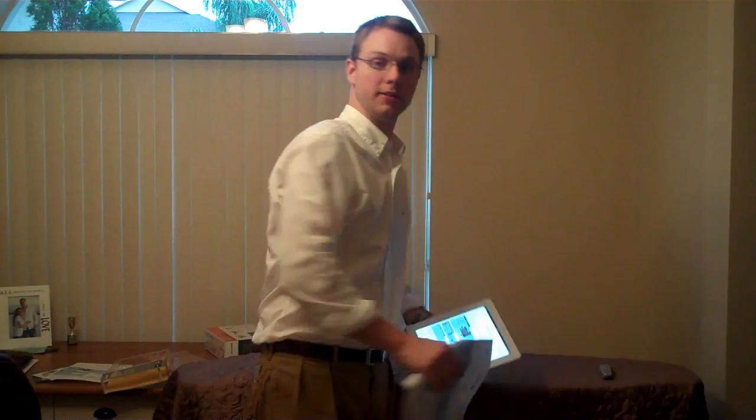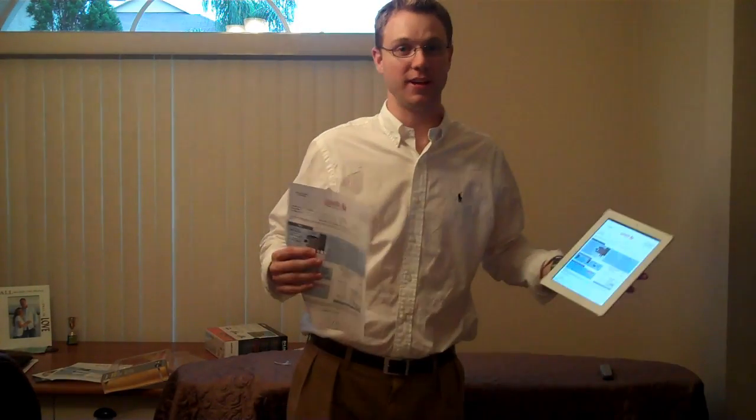There you have it — a wireless printer, all set up. We set up a wireless printer and got it all ready to go. So wherever I am in the customer's home, I can send my literature, my proposal, and all my information to print, and simply walk out to my vehicle and grab it wirelessly. Hope this was helpful — if you have any comments or a better way to do this, please leave a comment and let me know.